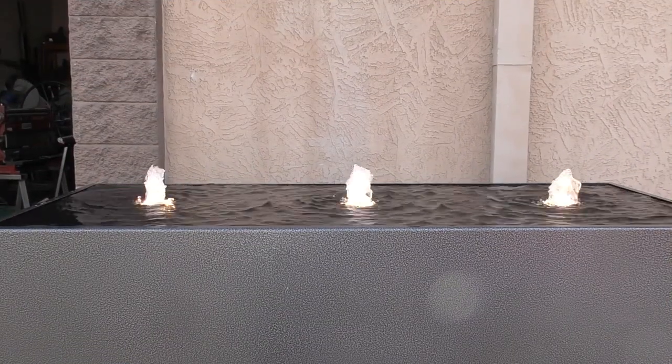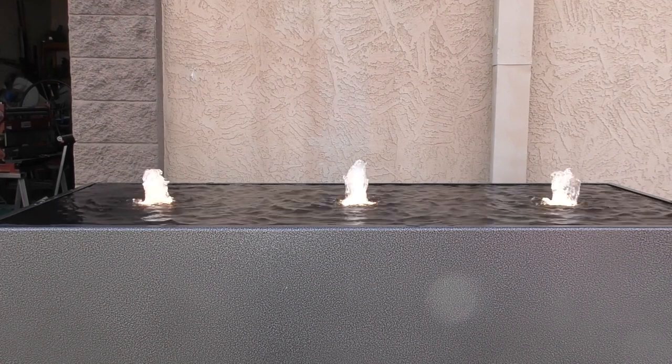Hey everybody, this is Doug with Artfully Rogue. In the shop we have been doing a lot of water features this year, and one of those types is called a reflection pool. The reflection pool uses bubblers that come up from the water basin, and when we started looking for fountain pumps to create that effect, we really didn't find anything we liked — what we did find was very inconsistent. So we decided to create our own, and this is how we did it.